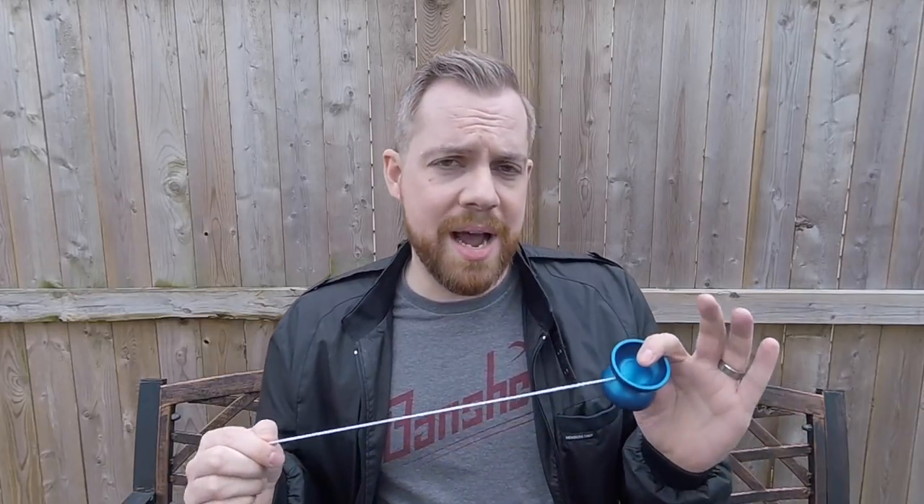It was really grabby at first, and the standard poly string that it came with was a little too grabby. So I threw on a completely 100% nylon string, which is a little slicker — that helped right away. But really the biggest thing that helped was breaking in the pads, and that just takes time. I put quite a few hours into this yo-yo and the playability has changed drastically since it's been broken in. The yo-yo itself has a pyramid finish — really nice and durable.